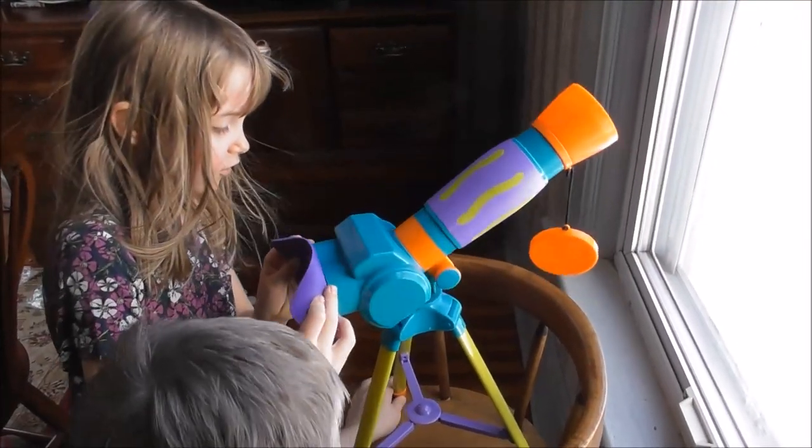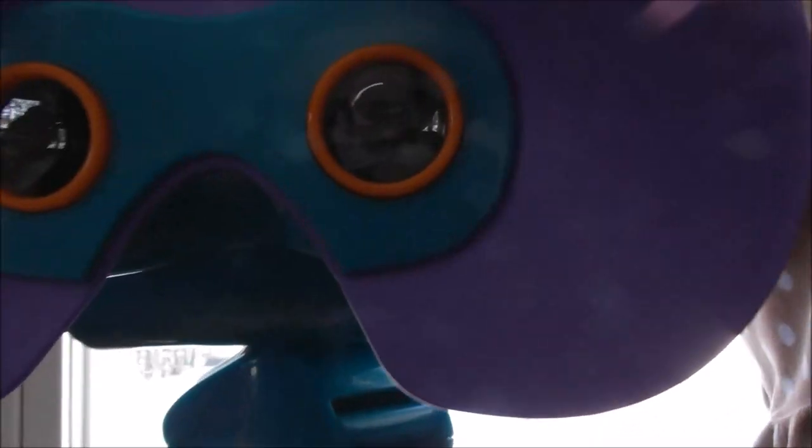Should we show our viewers what it looks like in the telescope? Yeah, sure. Let's see if the viewers can see anything in there. There we go — they can see the tree. Isn't that exciting?